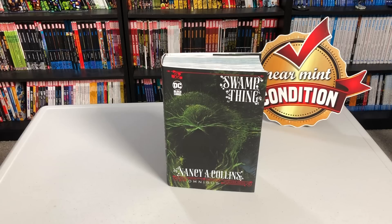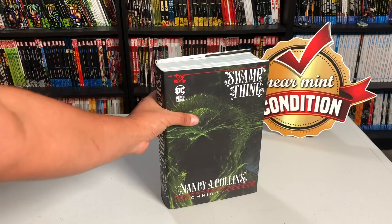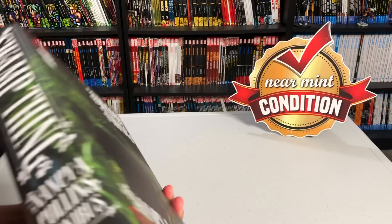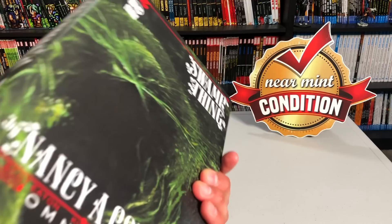Before I get started, I want to thank the folks at DC Comics for sending us an advanced copy of the book. I say advanced copy because the book was originally supposed to come out in the direct market on April 1st, however due to things happening at Diamond Comics, it's been pushed back. But rest assured, the book is still coming out.